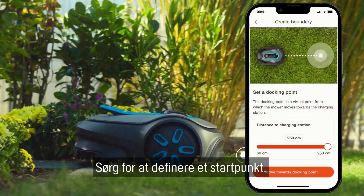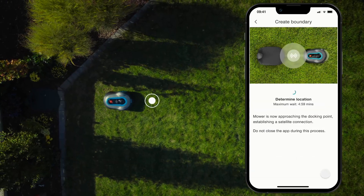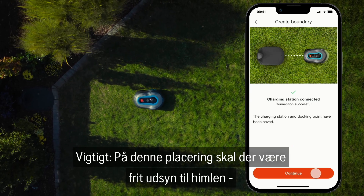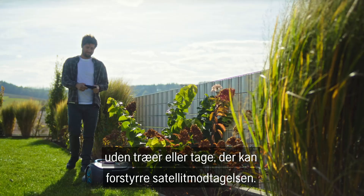Make sure you define a docking point where the mower will find its way back into the charging station. At this position there should be a clear view of the sky without trees or roofs that could interfere with satellite reception.